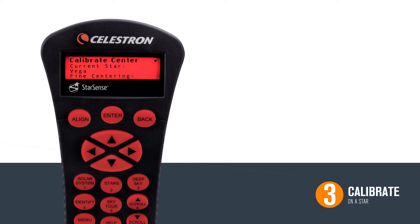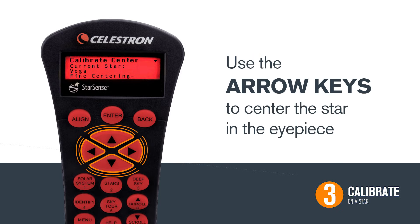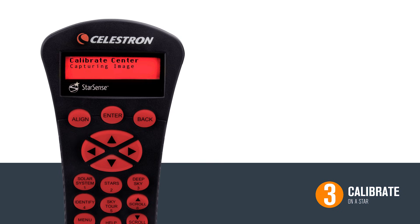You may need to stand behind your scope and line the star up at the top of the tube in order to find it in the eyepiece. Once it is in the center of your eyepiece, hit Enter. Now we are going to fine-tune the calibration. We recommend switching to a higher-powered eyepiece for greater accuracy. Again, use the arrow keys to center the star in your eyepiece. When the star is centered, this time press Align. StarSense will now capture an image of that star and use it as a new calibration point.